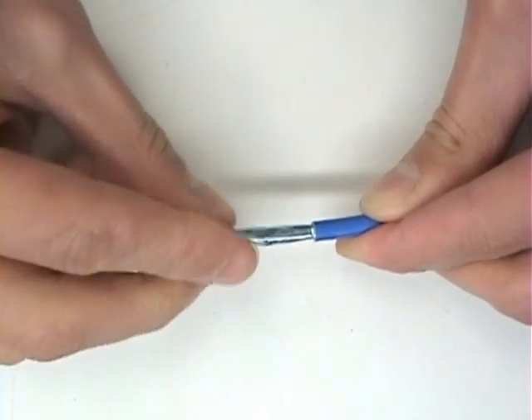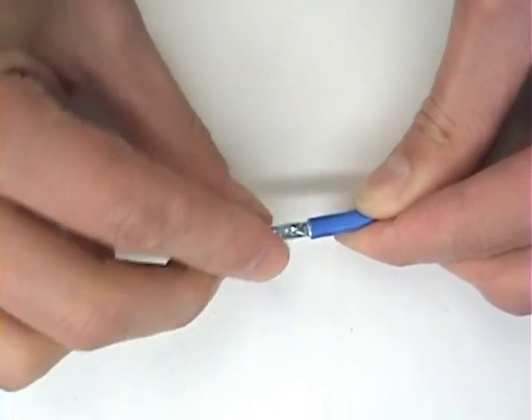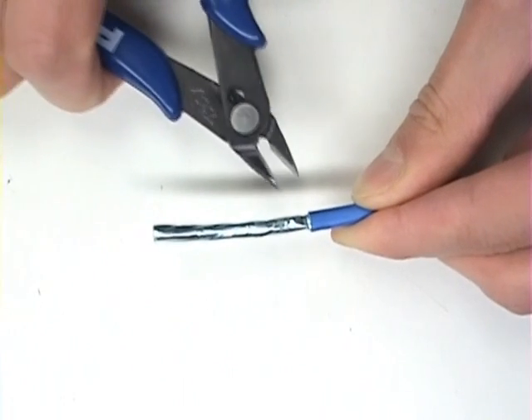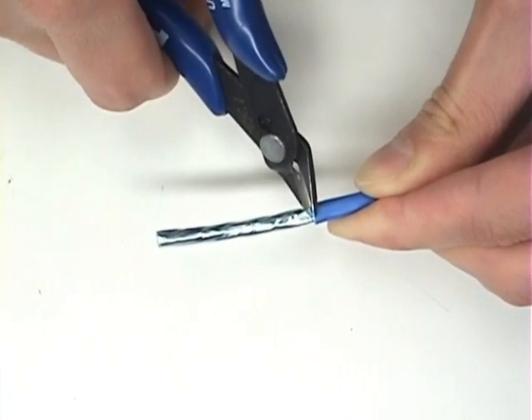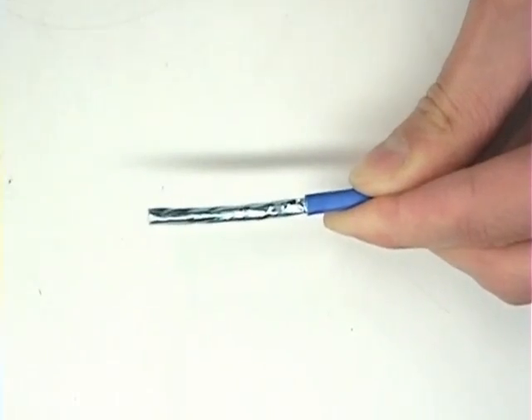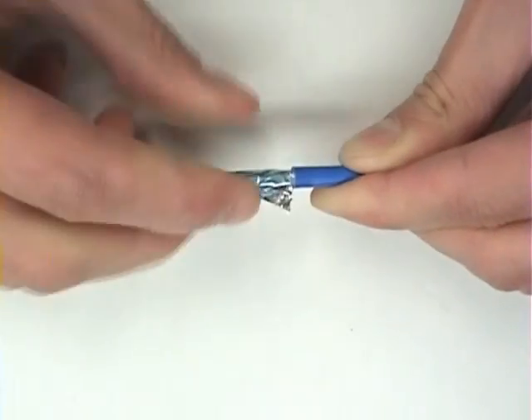Next, you need to remove the screen. To do this, use a pair of shears and nip the metalized mylar near the jacket, and tear the mylar off.